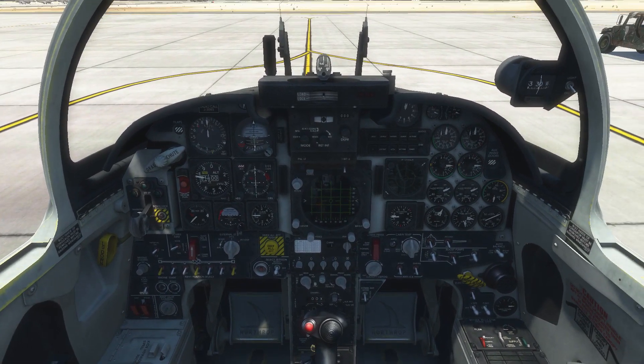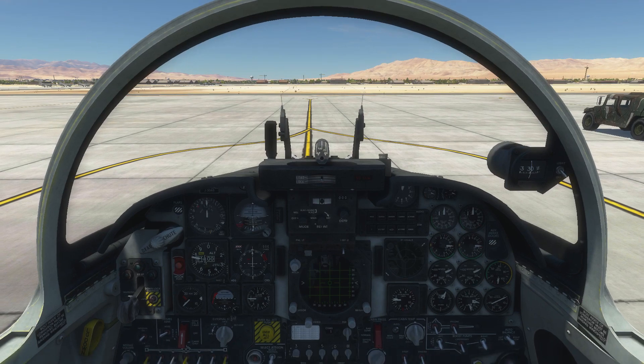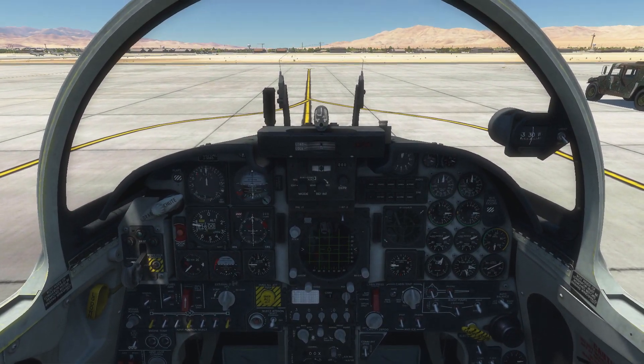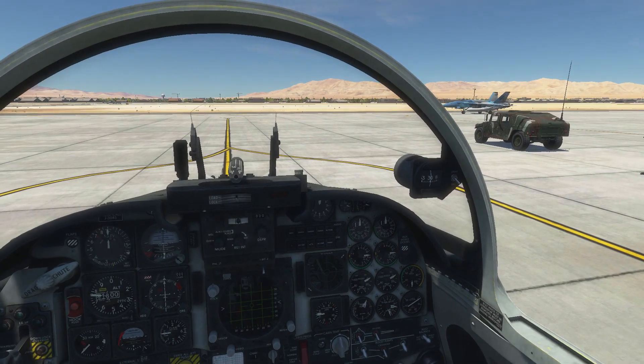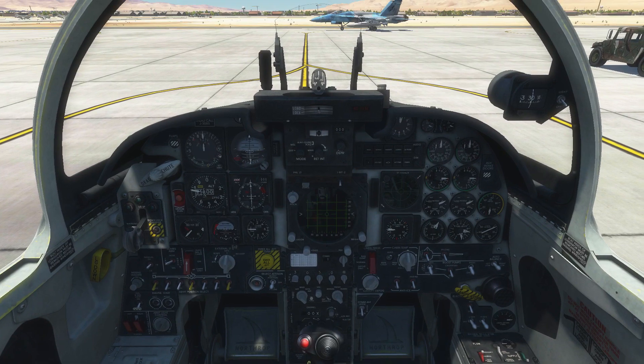The first time I flew this aircraft there wasn't a manual out for it, and it only took me about 15 minutes to figure out how to cold start it and get it off the ground. I really think that speaks volumes for how this aircraft is laid out and the simplicity of it — that anybody who has spent any time in an aircraft can get in, toggle a couple of switches, and away they go.